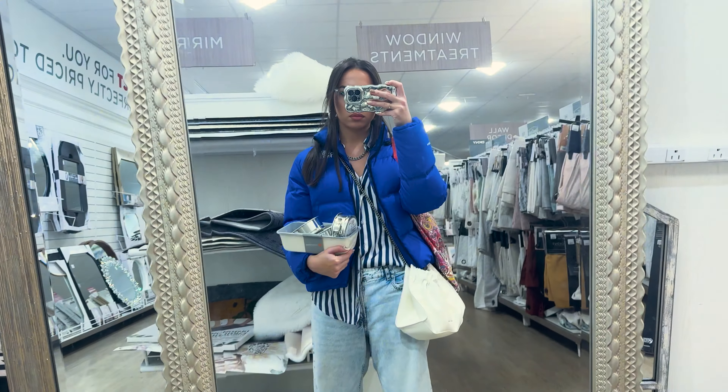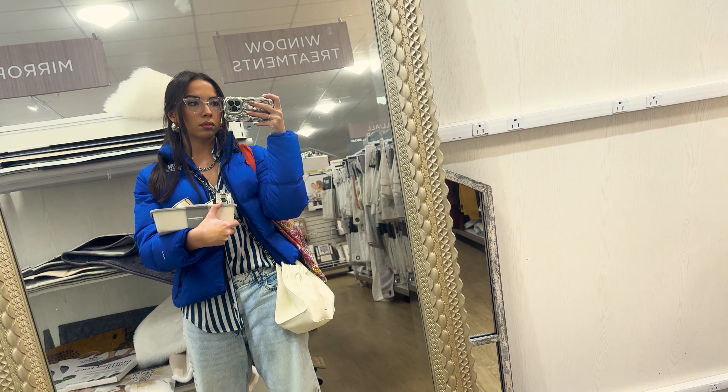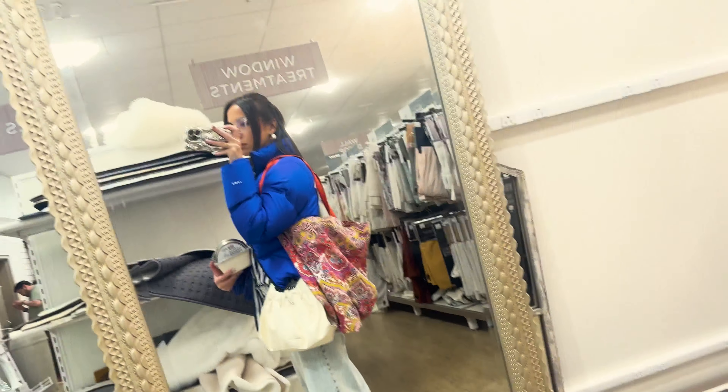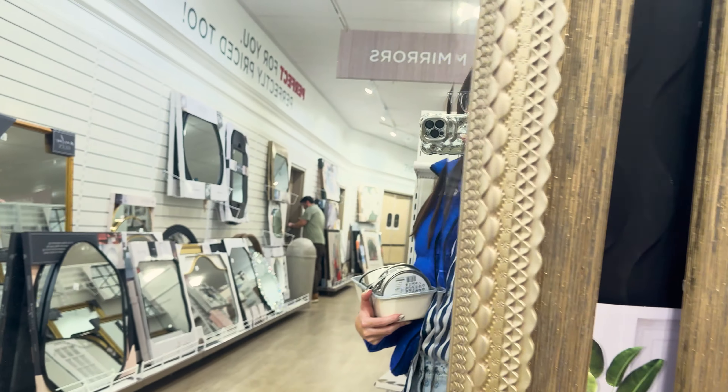Of course we're going to go to HomeGoods first because it was just there and I love being in HomeGoods. But anyway, here's my outfit of the day — just because I want to show you. Okay, now we can go to Michael's.